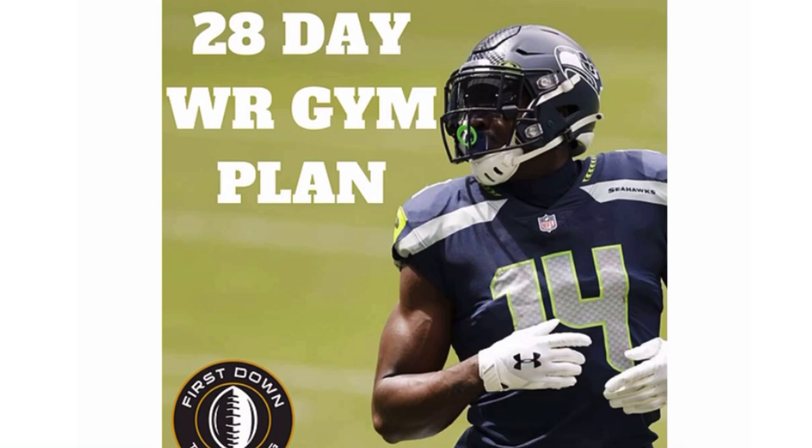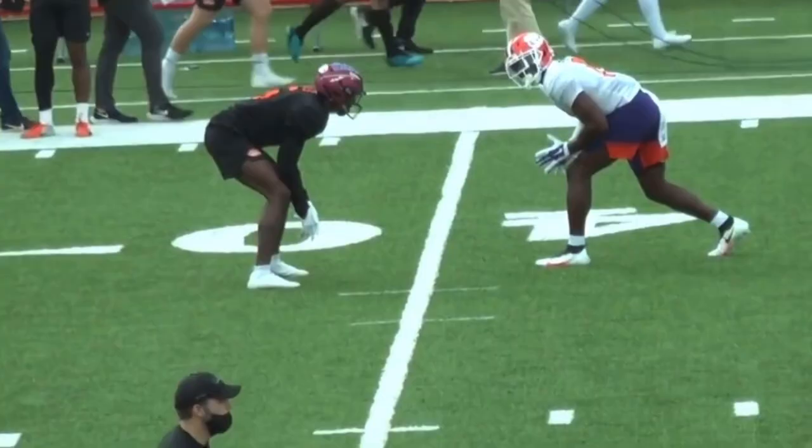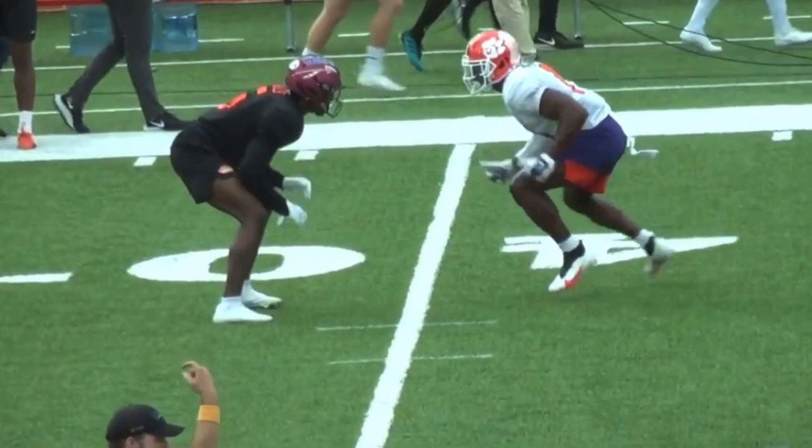But first, I want to talk to you about our 28-day wide receiver gym plan. Check out that very first link in the description - we're having a $10 off sale that ends today at midnight. It's a specific 28-day plan for wide receivers covering what they need in the gym, how to get more explosive, become a better route runner, and improve your hands.